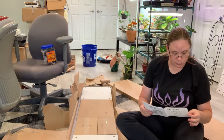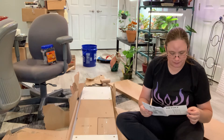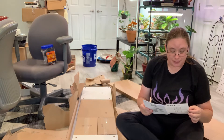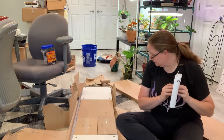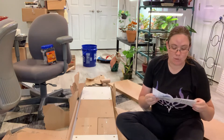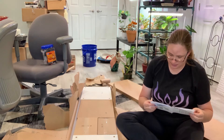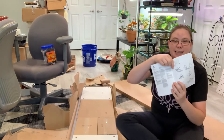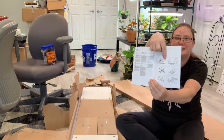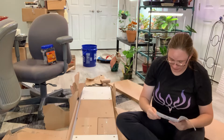Warning: serious or fatal crushing injuries can occur from furniture tip over. To prevent this furniture from tipping over, it must be permanently fixed to the wall with included wall attachment devices. It says don't do it with one person, do it with two persons. We'll see — I don't want to bother my husband right now.